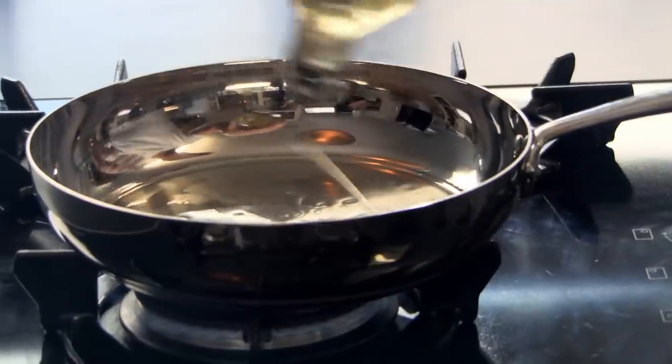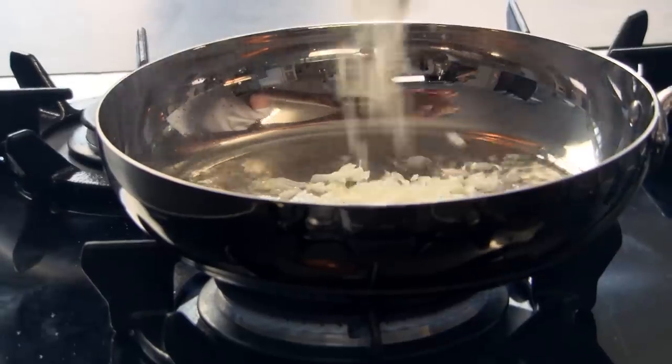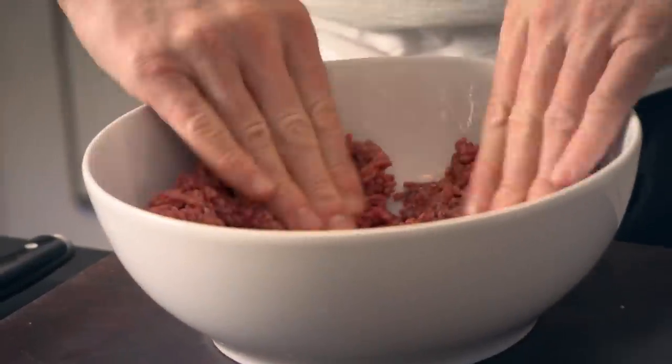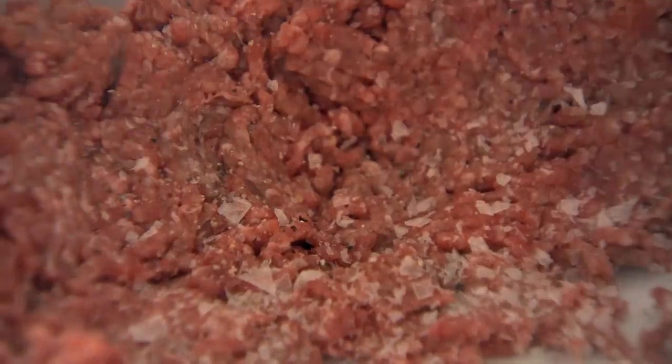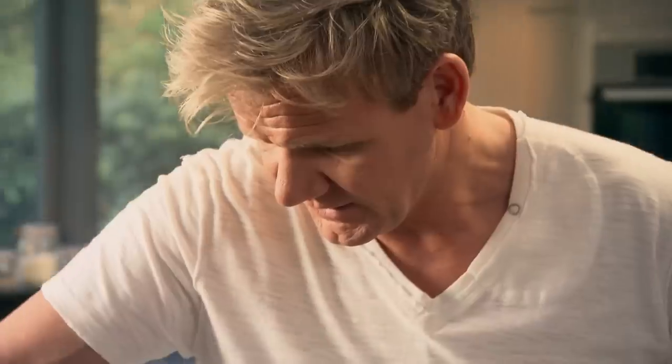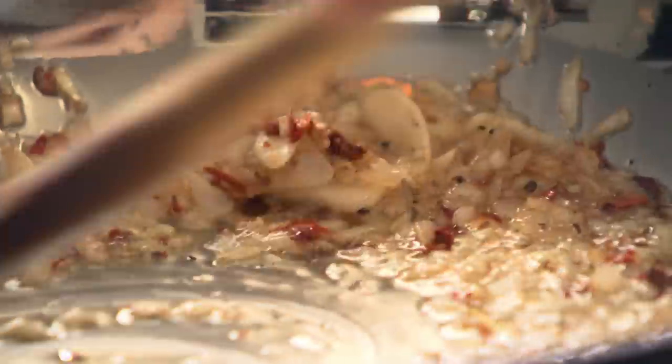Get the pan nice and hot. A tablespoon of olive oil — quite generous. Put the onions and garlic in with a little touch of salt and pepper. With your mince, open it up a little bit and pat it out with salt and pepper. For me, a good meatball is all about the softness and the texture of that rich beef — the way it melts in your mouth. Mix that in beautifully. I've got some really nice dried chili flakes — I'm going to season the onions with the chili flakes. Cook that out for two minutes.